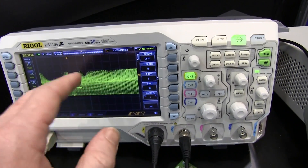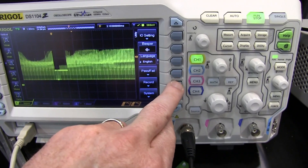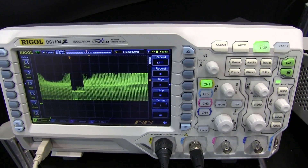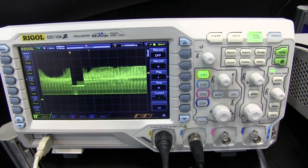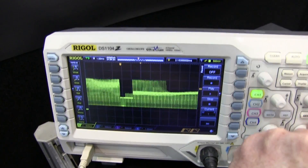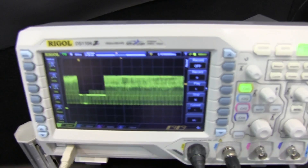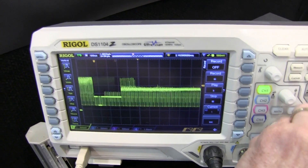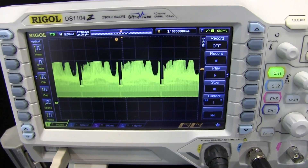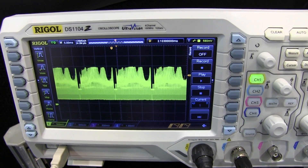This still does have limited waveform replay — it's in the utility menu, like the 1052E — but it's not nearly as good as the 2000 series scope. It does have an intensity-graded display, but it's only 64 levels, whereas the 2000 series scope has 256 levels.